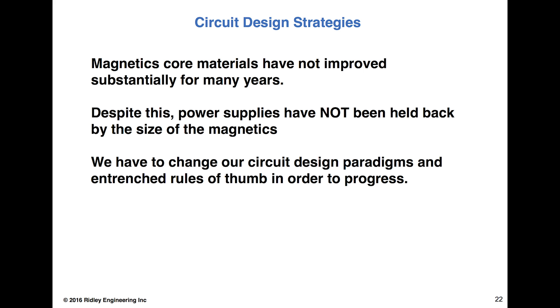I must say I'm a little bit cynical after the many years of doing this. So far, core materials have been incrementally improved. We haven't seen a big jump in improvement. And after 100 years of magnetic materials, I'm not sure we're going to see it. I hope I'm wrong. I'd like to see it. But let's see what happens next.